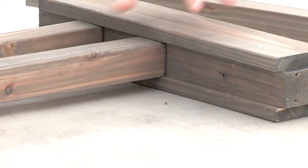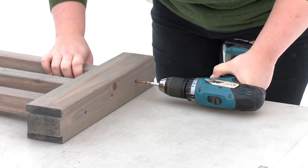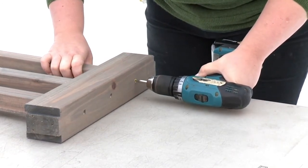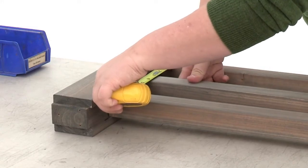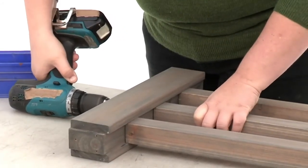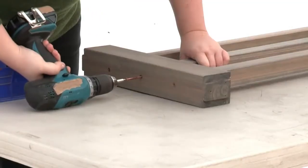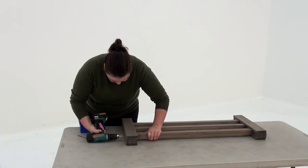To prevent cracking, pre-drill through the outer rail TVs. Then attach each outer baluster with one wood screw at each end. Use a measuring tape to center the middle baluster. When it's in position, pre-drill through the rail TV at each end and attach with two wood screws. Repeat to create seven more baluster assemblies.